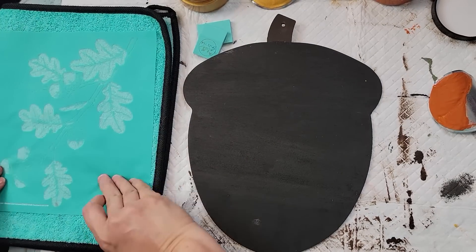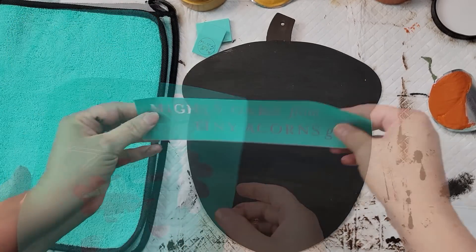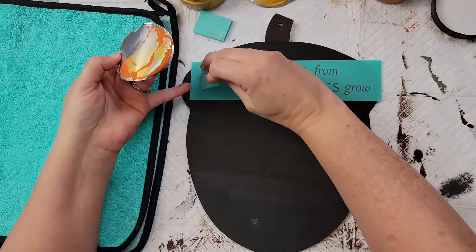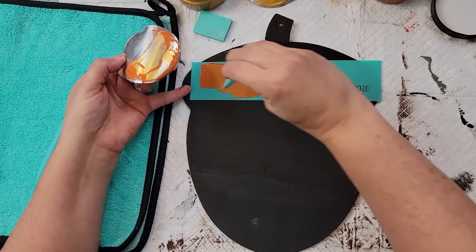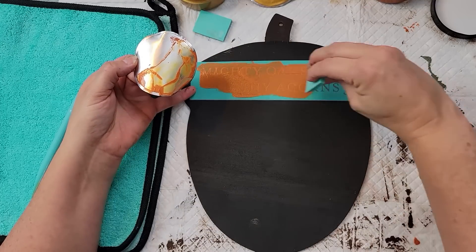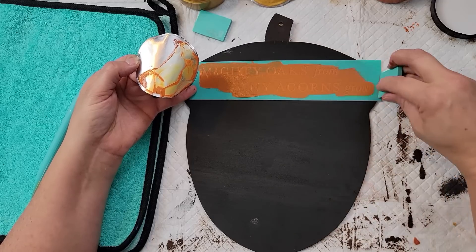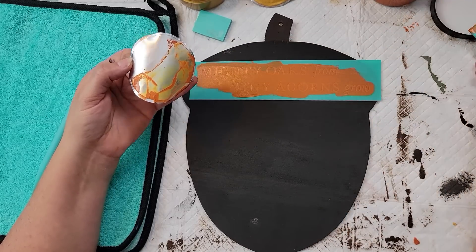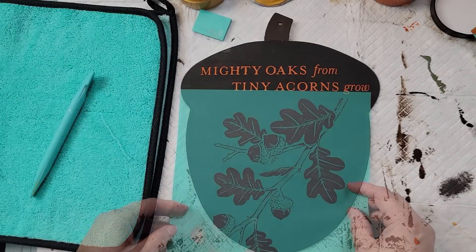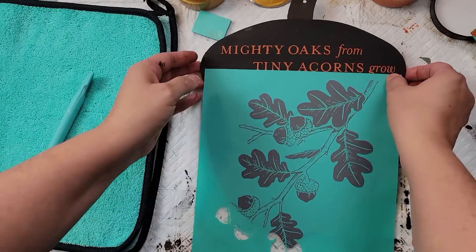I started by fuzzing both of my transfers so they don't stick too much to the surface. I added the words transfer using Rust color chalk paste, going over the words with my squeegee and scraping off the excess. Then I added the next transfer, applying bits of both Rust and Shimmer Harvest, mixing them together with my squeegee. I love the way it came out.